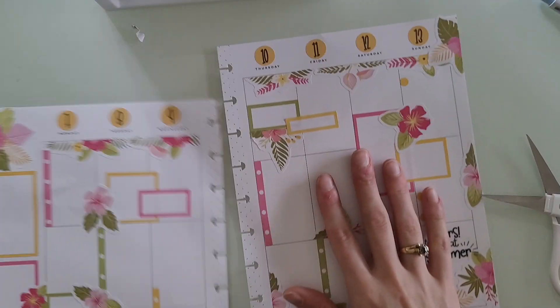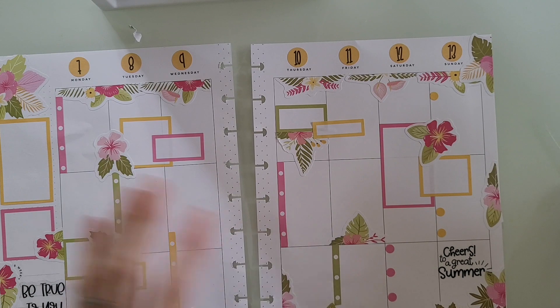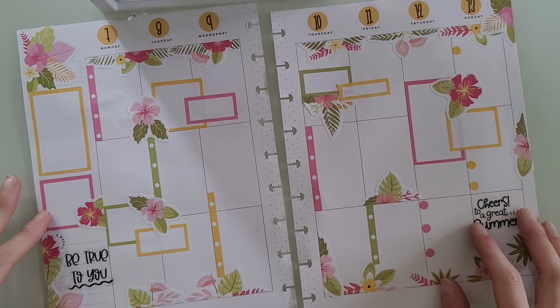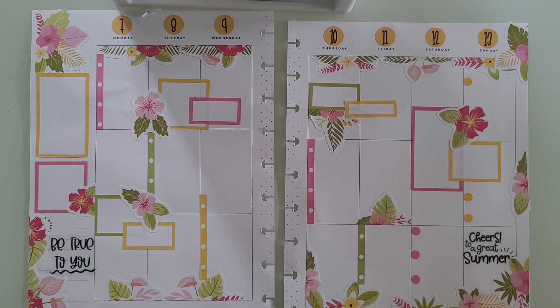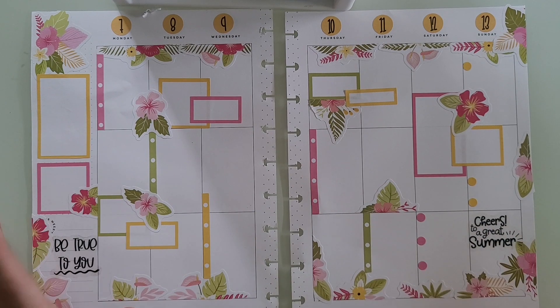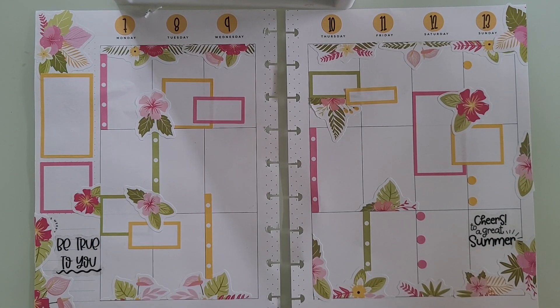So that is the spread — I think it looks really cute. Definitely sticker crazy, yet again. I feel like the last spread that I did was also sticker crazy, but I think it looks so cute and still has tons of space for function and writing everything I need to get done. Hope you guys enjoyed this video and I'll see you in my next one.